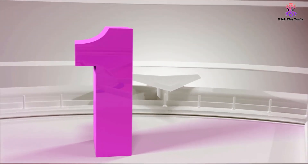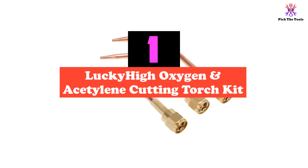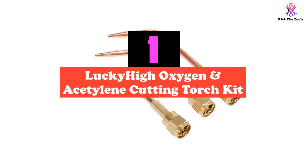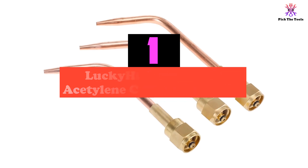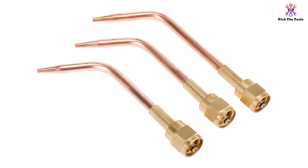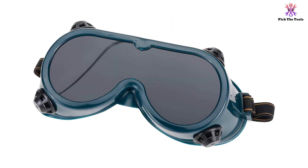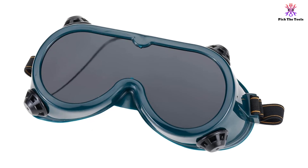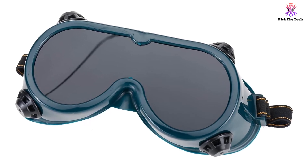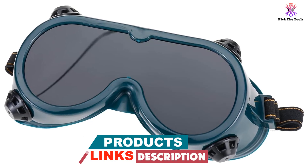And finally at number 1, we have the Lucky High Oxygen and Acetylene Cutting Torch Kit. This kit is a versatile tool for metal workers, offering a range of functions including cutting, welding, and heating. Made with heavy-duty metal and brass, it provides high strength and durability. The cutting torch and handle are constructed with a high-strength alloy, heavy-duty stainless steel, and durable brass for long-lasting use.